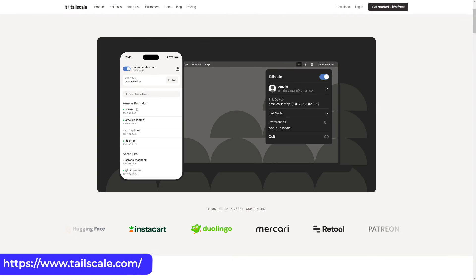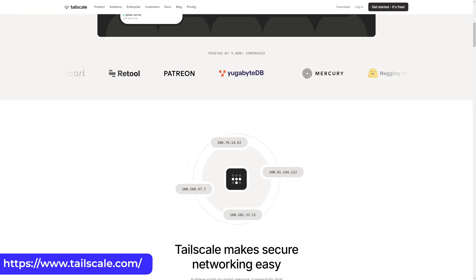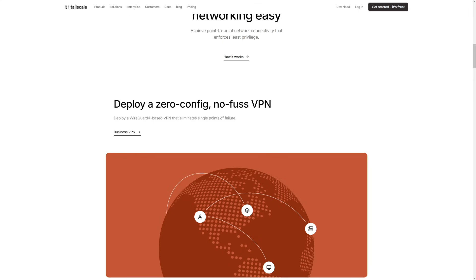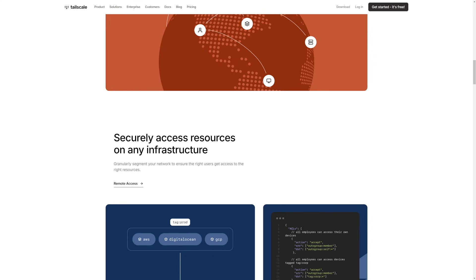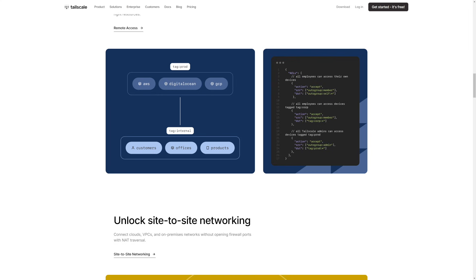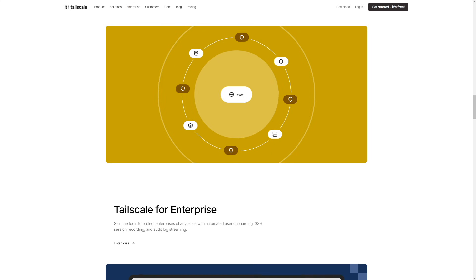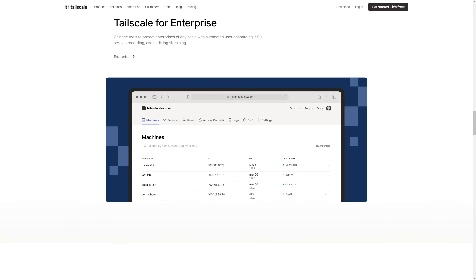Founded in 2019 by former Google engineers, TailScale was created to simplify secure network connectivity. They offer a zero-configuration VPN service that leverages the WireGuard protocol to create secure peer-to-peer mesh networks. Devices utilizing TailScale can connect directly and securely regardless of physical location, which is a game changer for complex home labs or business networking tasks. What makes TailScale stand out is that it essentially replaces traditional VPN setups like IPsec, OpenVPN, or clunky site-to-site tunnels with a single, identity-based approach.